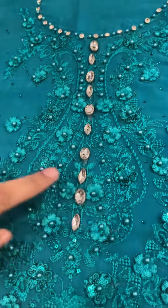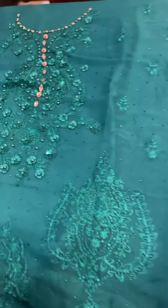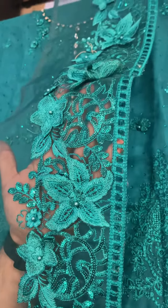This is the perfect front body. This is the hand-embellished neckline. This is the front. This is a broad patch for 3D flowers. You can use this for styling, for sleeves, or use it for the front diamond.